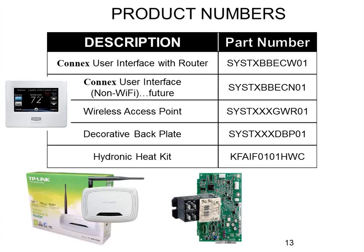The third part number is a wireless access point — that would be if you need to order the TP-Link router separately for placement purposes. The Evolution systems have a five-year warranty, and if you register them it extends to ten years — including the furnace, AC, stat, humidifier, and so on. However, the router is an exception: it has only a one-year warranty from the router manufacturer since it's not something Bryant makes themselves. So if you have a failure after one year, you'd need to order that SKU or get another router from a retailer.